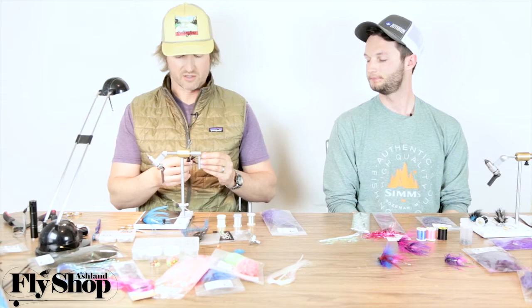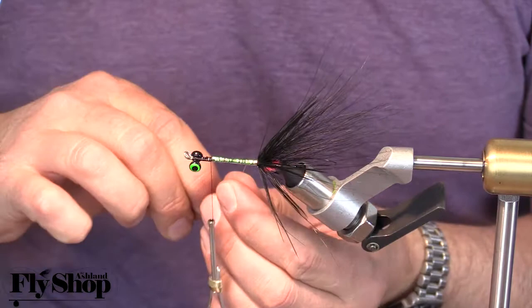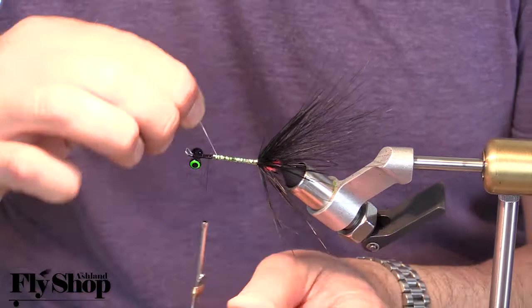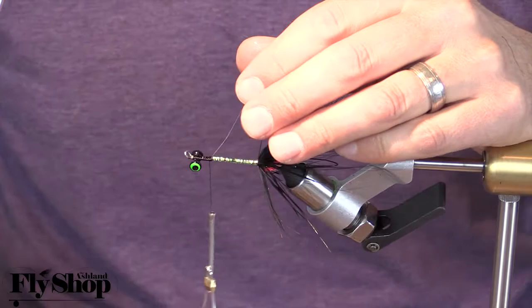A real easy body seen on a lot of intruder type flies is just flat wide tinsel, and then you wrap fine wire or French tinsel over it. I really love the wide flat pearl — it brings out all kinds of cool colors. When you back-wrap it, you can use French tinsel in different colors and widths, or just regular fine wire in silver or gold.